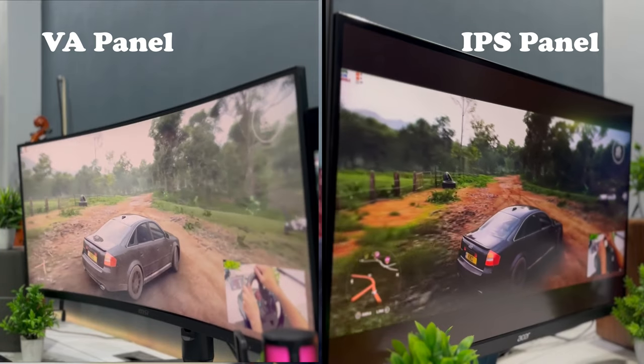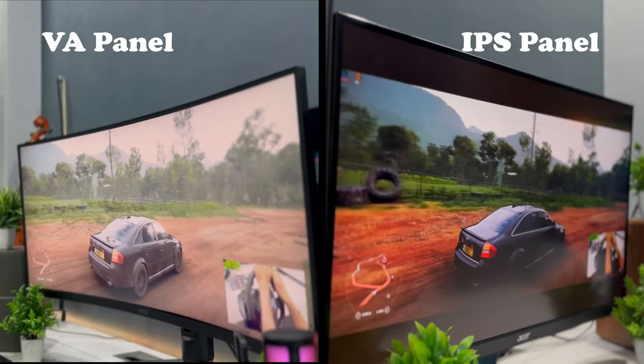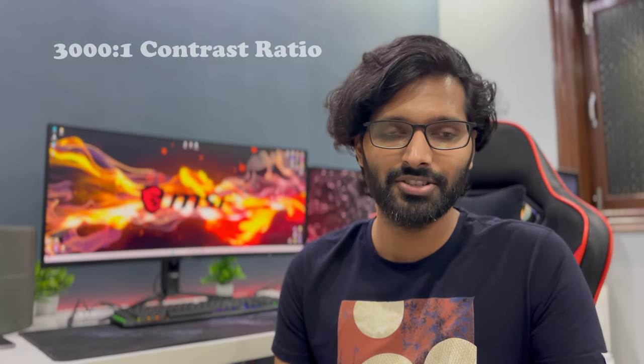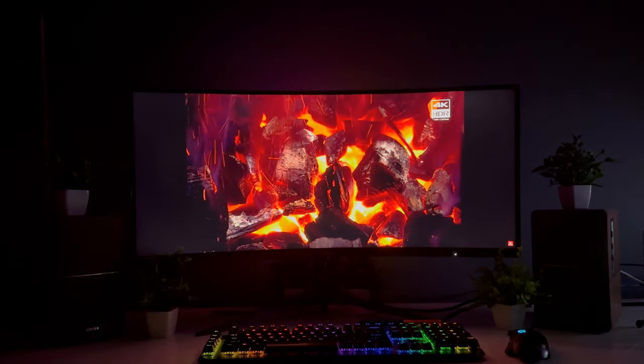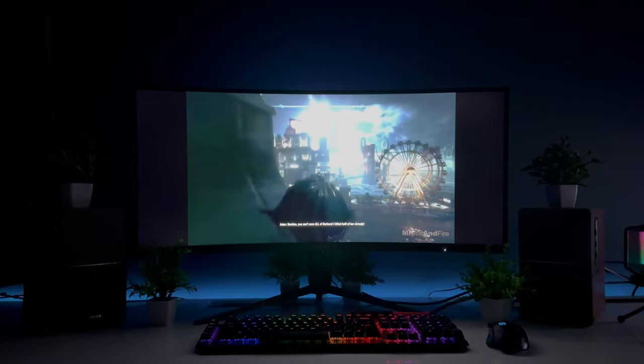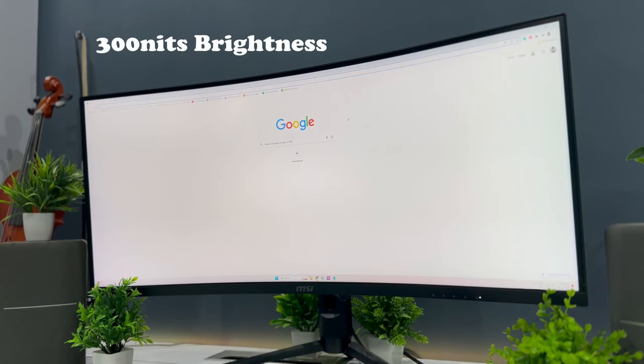Moving on to the usability of the monitor. Since it is a VA panel, it is supposed to look poor when viewed from an angle compared to IPS panels, but it is not that bad in my case. The contrast ratio of 3000 gives darker blacks which looks great when watching movies or playing games with dark scenes. It has little to no backlight bleeding compared to IPS panels. Peak brightness is 300 nits which is more than enough if you are working indoors like me.